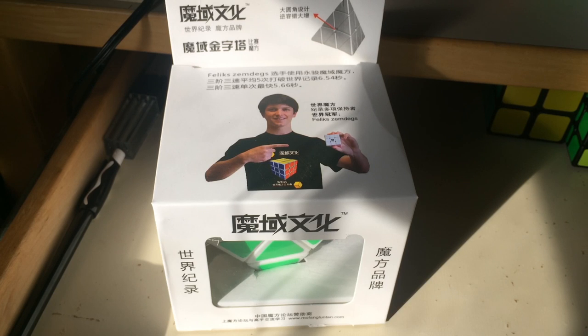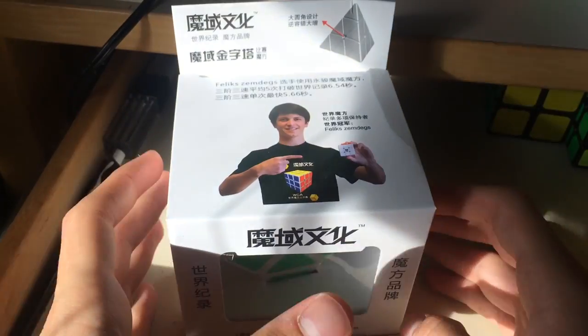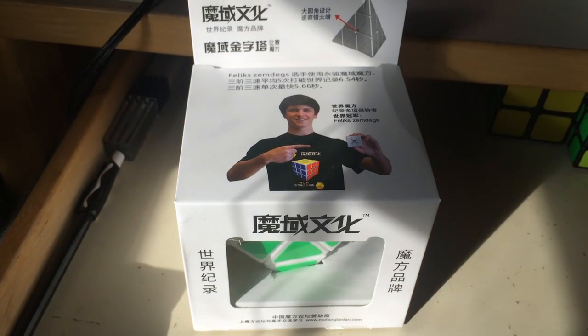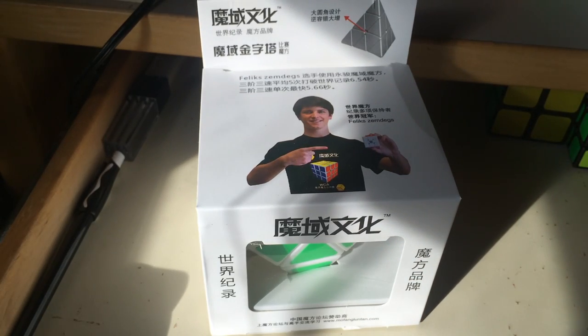Hey guys, TheCadeDude here, and today I have an unboxing from Moyu. I know it looks weird — it's already been unboxed — however, I've not taken it out of the actual packaging. As you guys saw from the last Moyu 5x5 unboxing slash review, I did unbox this in that package, but I wanted to save it for a separate unboxing slash review.